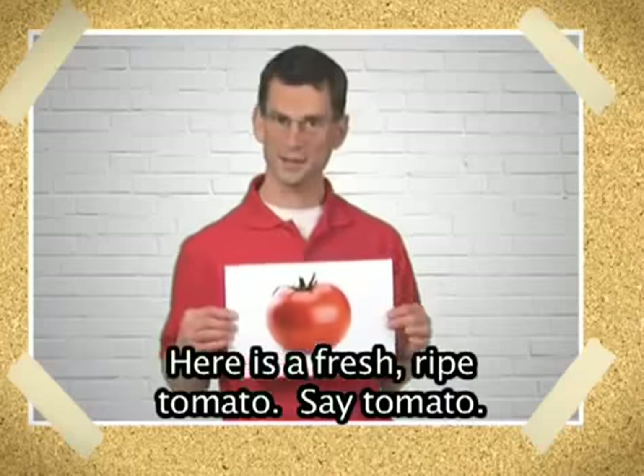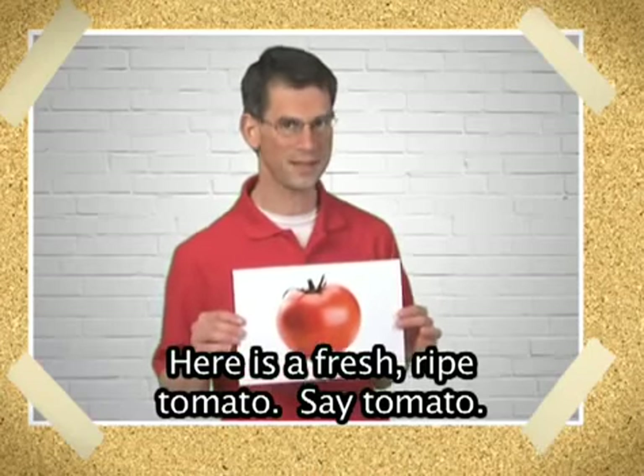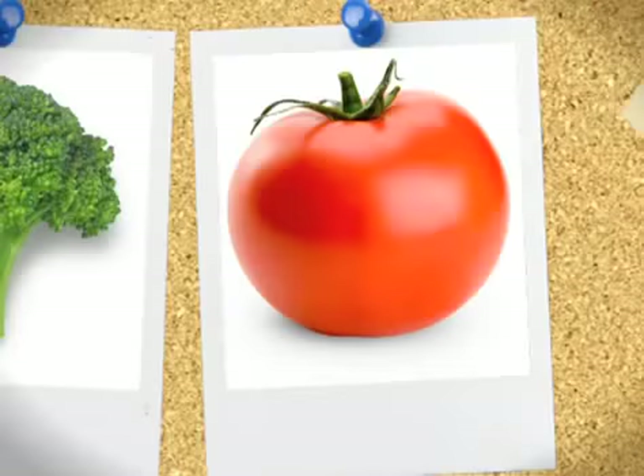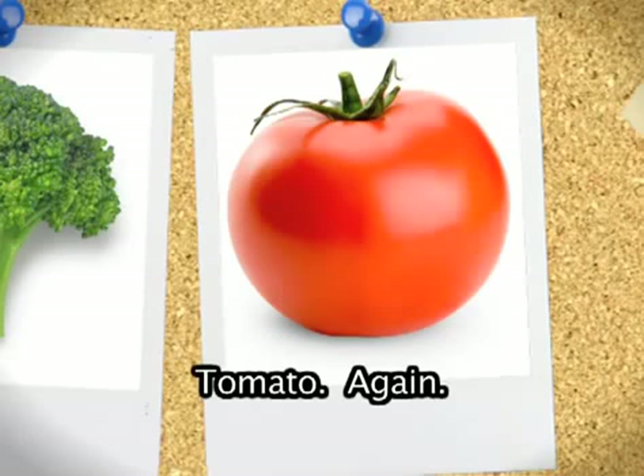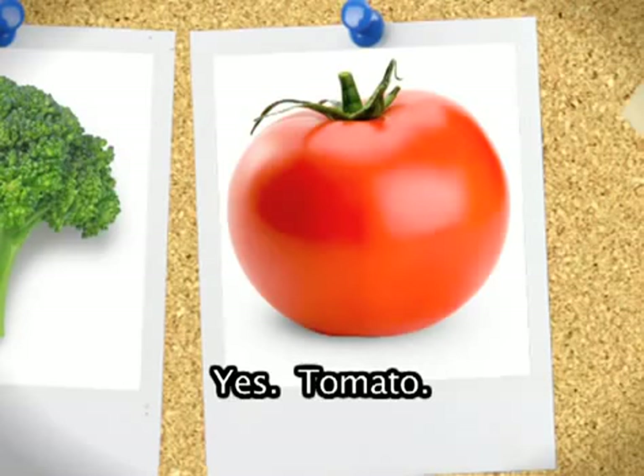Here is a fresh, ripe tomato. Say tomato. Tomato. Again. Yes. Tomato.